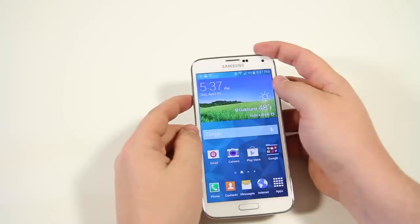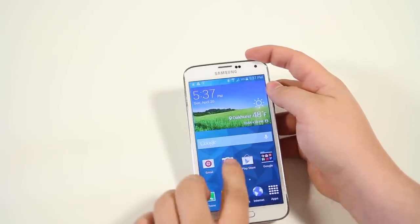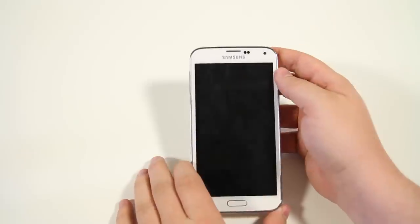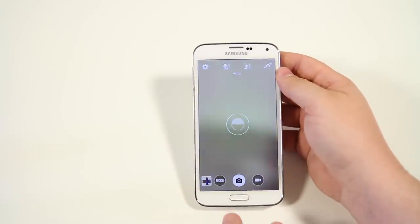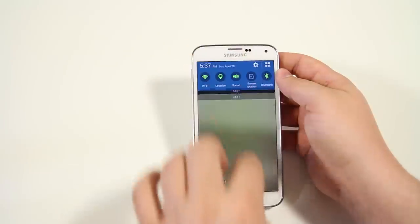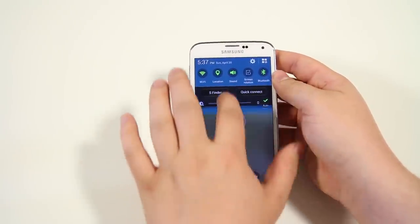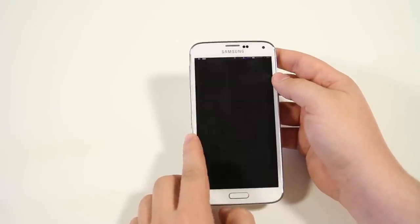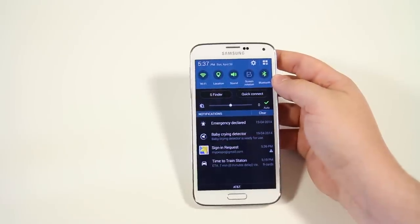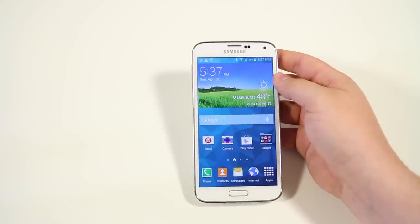You also have the ability to swipe twice from the top of the screen to reveal the notification bar. This works best when you're in the camera or a video where the notification bar has disappeared. Instead of closing out, just swipe twice and the notification bar will pull down. It's simple and helpful — you don't have to close an application just to check your notifications.